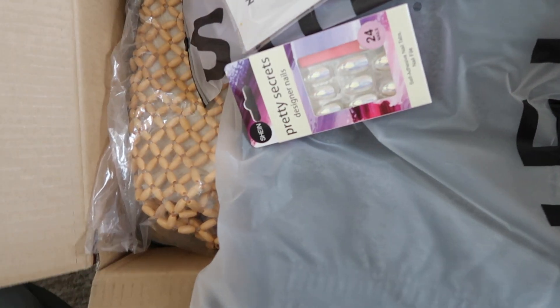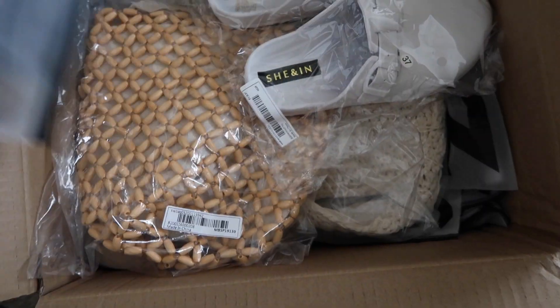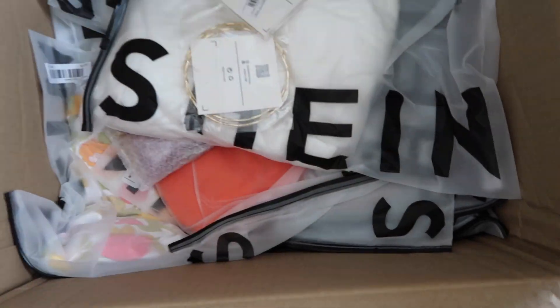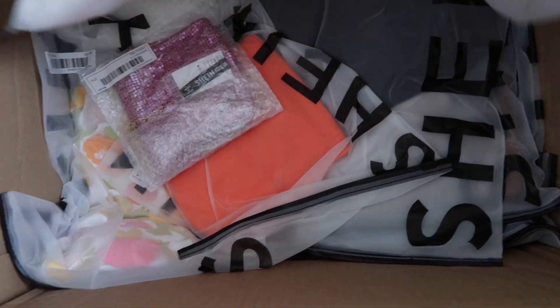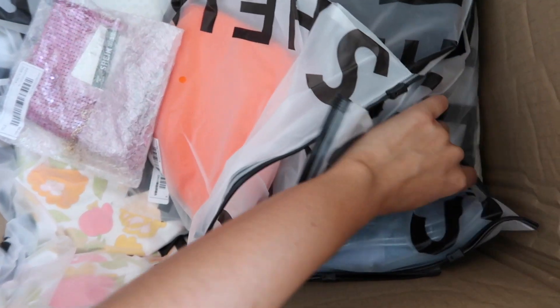We have a huge Shein haul coming up again because they just sent me another PR package and I'm so excited. Look at all these goodies — it's like packed in here.